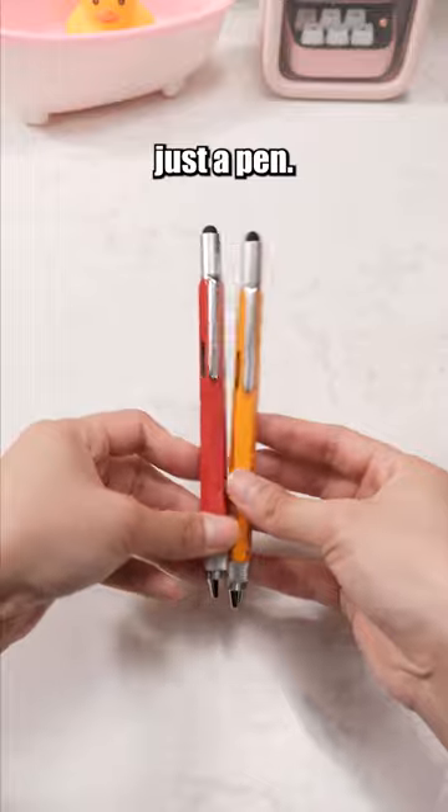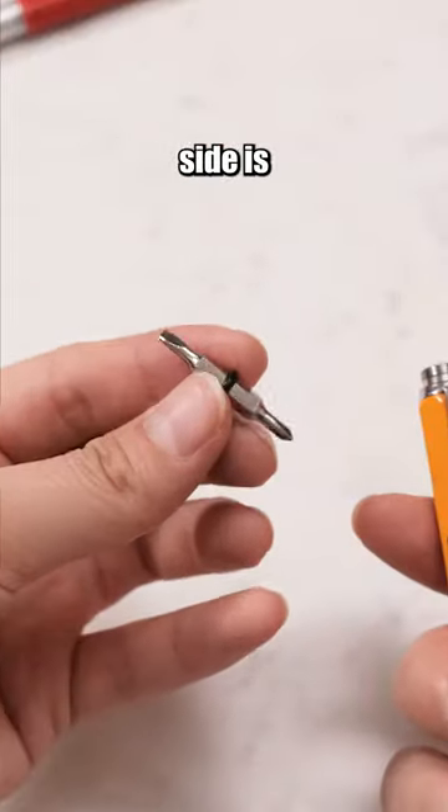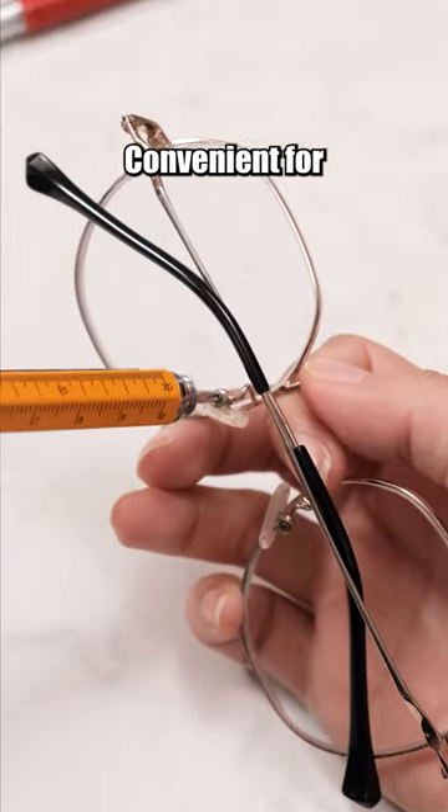This pen is more than just a pen. The top of the pen conceals a dual-sided screwdriver — one side is a flathead screwdriver and the other is a Phillips screwdriver. Convenient for repairing items.